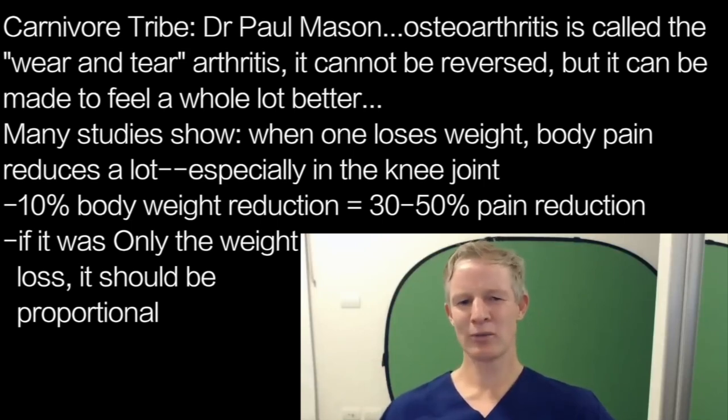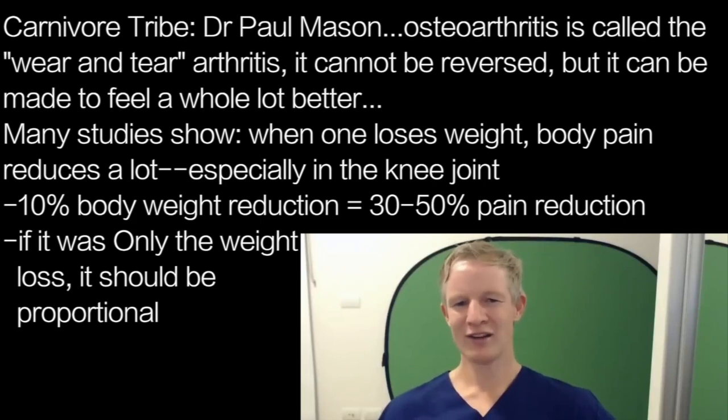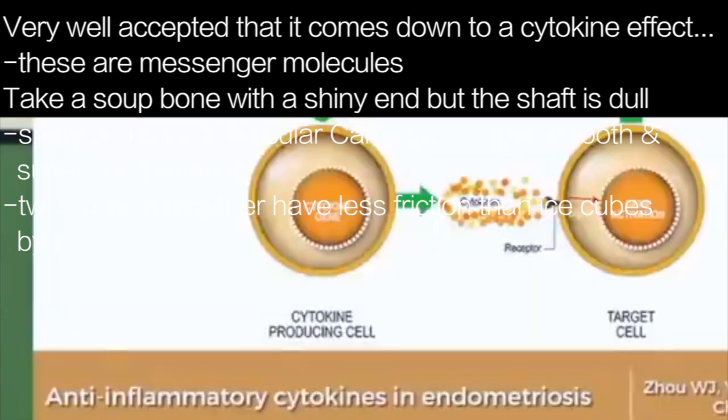If the pain reduction were only due to weight loss, we'd expect it to be proportional — a 10% reduction in body weight leading to a 10% reduction in pain, not 30% or 50%. So why is that? It's now very well accepted that it comes down to a cytokine effect — circulating messenger molecules within our blood.